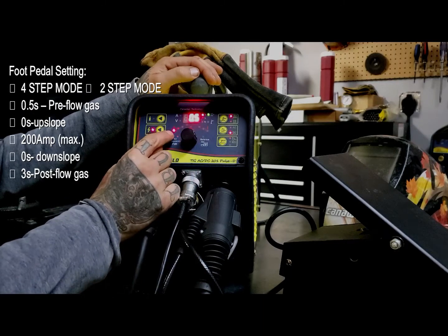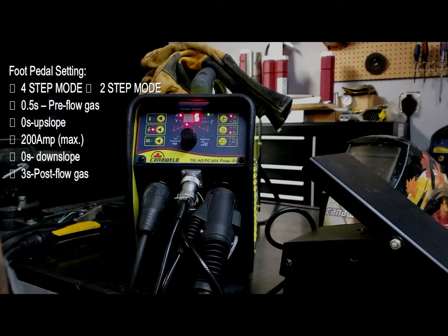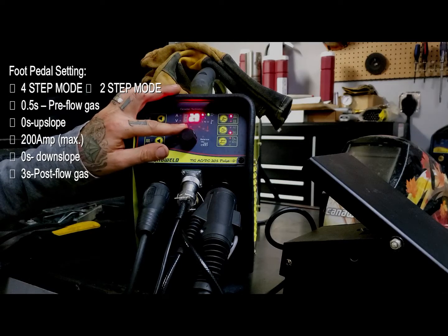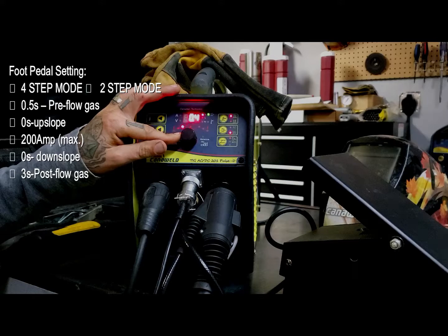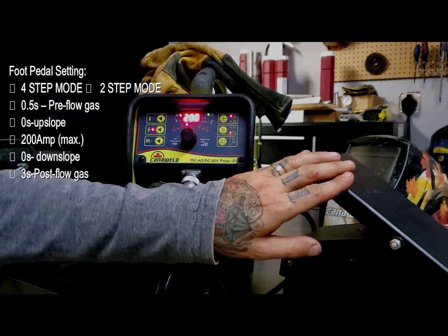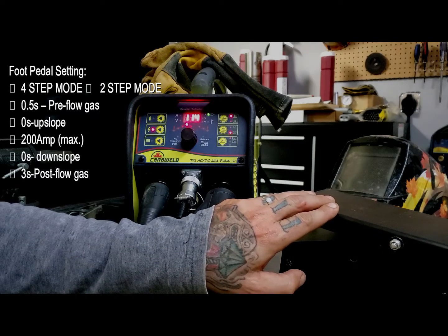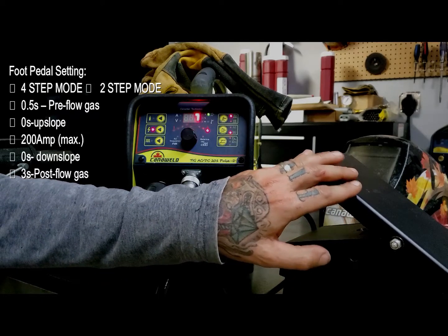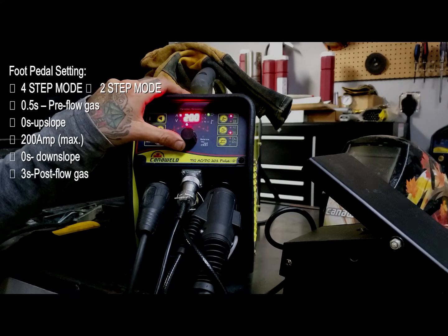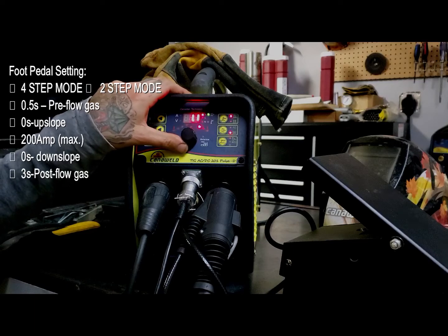Let's go back to our other settings. I'm going to leave my pre-flow of gas because I'm fine with that, but here I have my upslope. If I'm using a foot pedal, that's going to allow me to roll into my weld and roll out by controlling the heat — I don't need to worry about upslope anymore, so I want to set that value to zero. Next, moving over to the amperage: I'm not entirely sure what the right amperage is for what I'm going to be welding, but because I have this foot pedal, I'm going to crank this all the way up to 200 and just use my eye and the pedal to control my amperage as I slowly depress it and let it go. So there's no more need to worry about upslope. Downslope is also something we're not going to have to worry about anymore, because I'm going to control that again with the foot pedal — so let's turn it off.